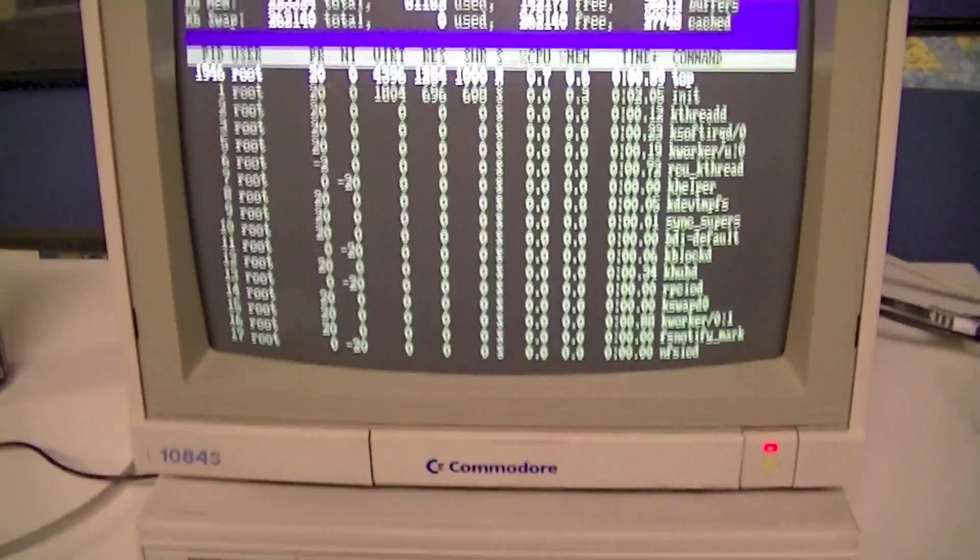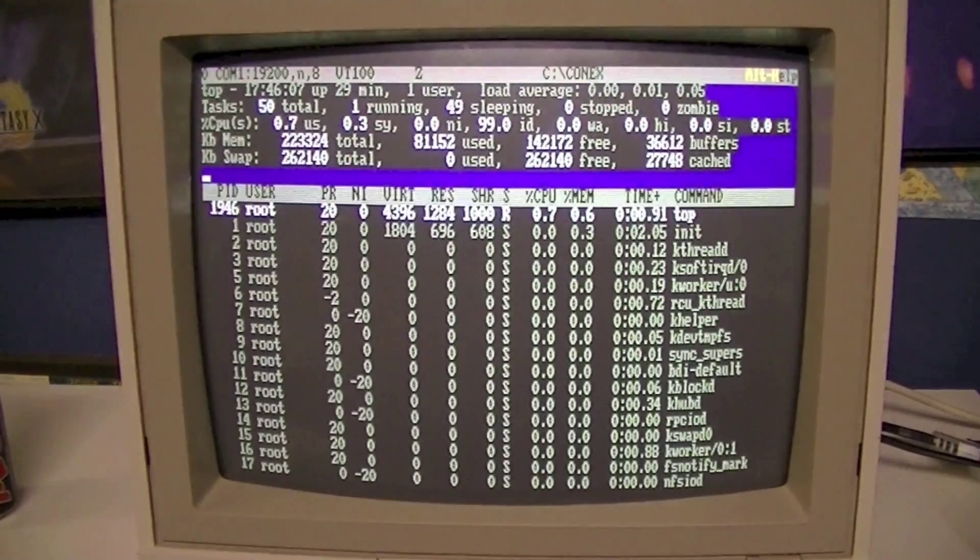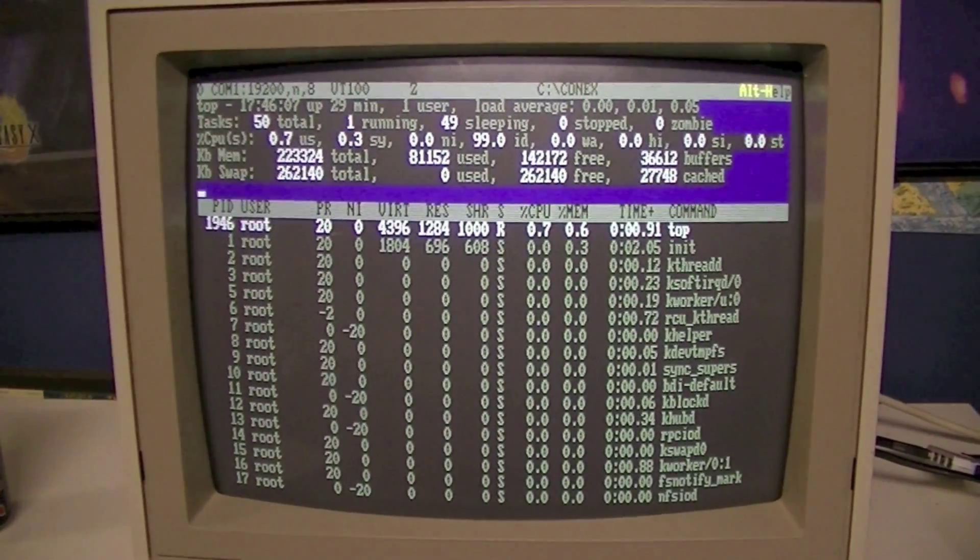Is that a Tandy running Linux? No, it isn't.